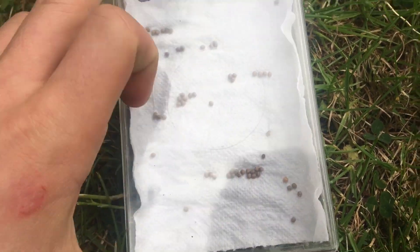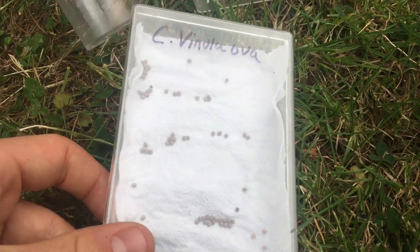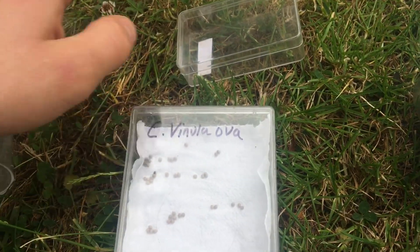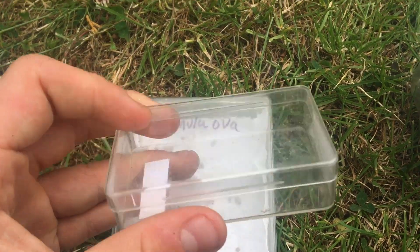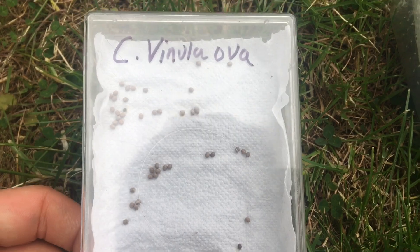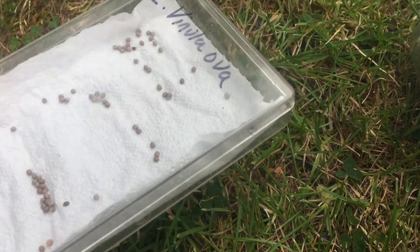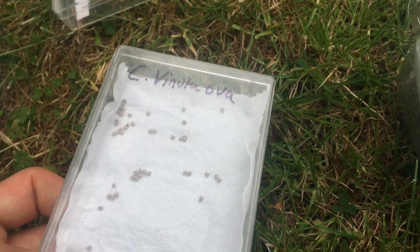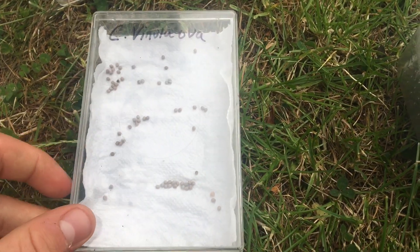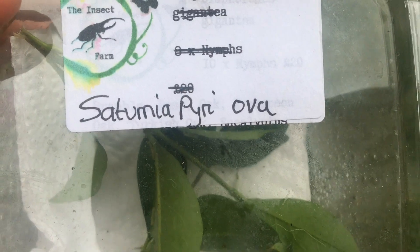Eggs can be kept in containers like this - just a flat plastic container with a bit of kitchen towel. If you have smaller species, eggs can be kept in smaller plastic boxes as well, and they can even be kept in things like this when they hatch. For first instar larvae I'll probably keep them in here for now - it's big enough, fit some food plant in there. However when they get larger I'll probably move them into a bigger container.